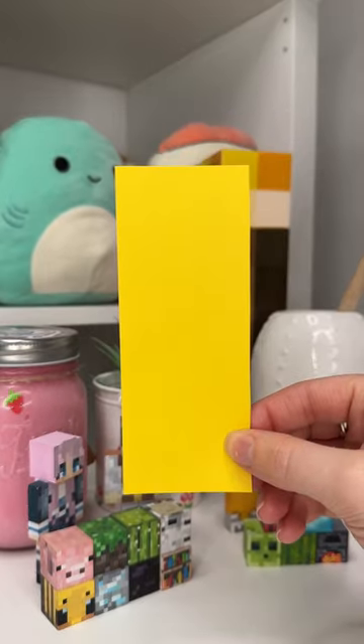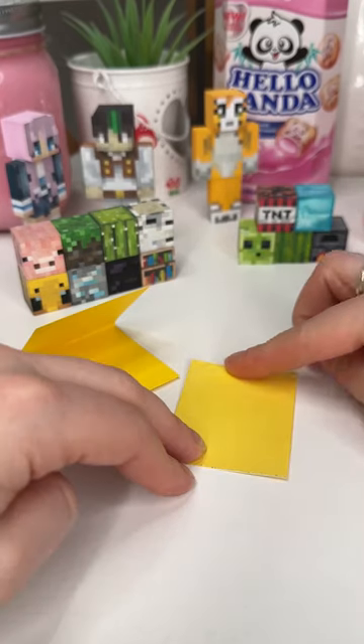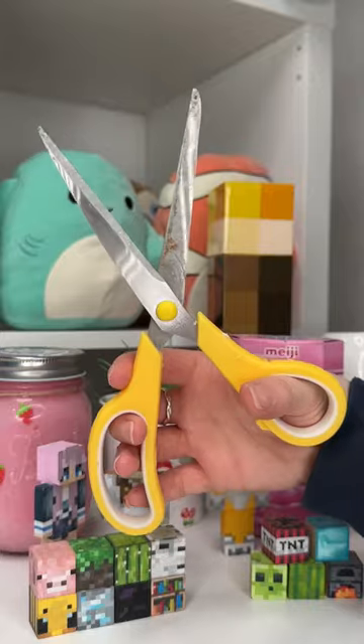I found this super cute DIY the other day and I thought I'd show you guys how to make it, because I thought it was so cute and I wanted to try it myself.